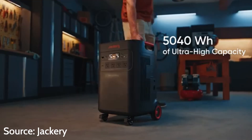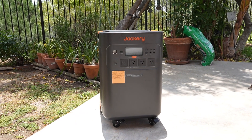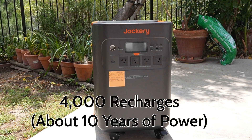Now let's get into the specs. This unit has a capacity of 5,040 watt-hours. The Jackery Explorer 5000+ contains lithium-ion phosphate batteries, which unlike regular lithium-ion batteries, can go up to a longer lifespan — up to 4,000 recharges, or about 10 years of power — with thermal stability, and it's a lot safer.